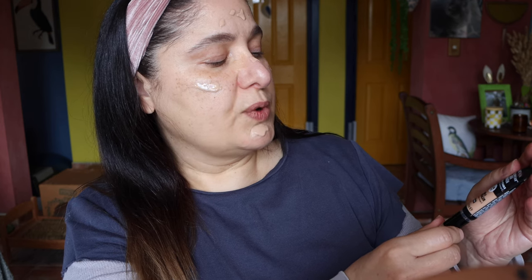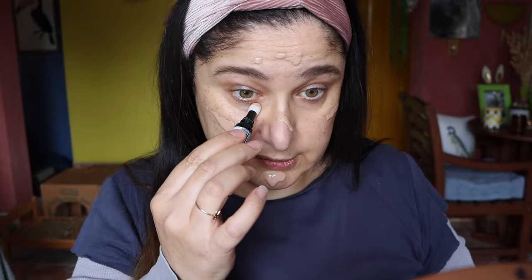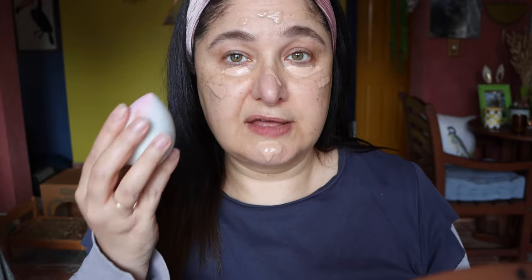I'm applying the foundation with a damp beauty sponge. At the same time I'm also going to apply the concealer — this is the Skin Awaken 24 Hour 5-in-1 Concealer by Revlon in shade 30. Look how cute this wand is — it's like a little microphone! Just putting some of that on under the eyes. If there's a bit too much I'll use the rest as eye primer. This looks like it's not going to budge, so let's blend in the foundation and concealer.